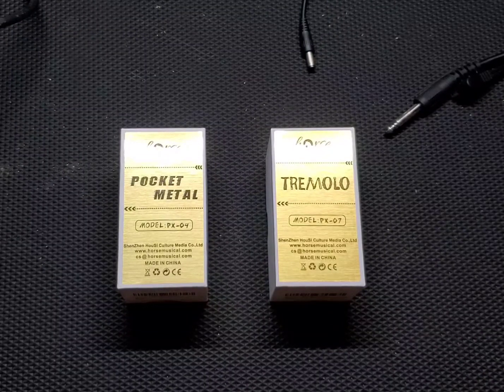What's up everyone? Drew Snipes here with Beers and Gears. On today's episode we're going to do a pedal review of the Horse Musical FX pedals.